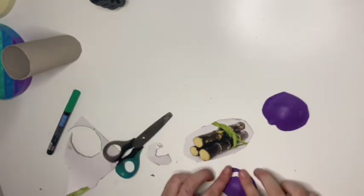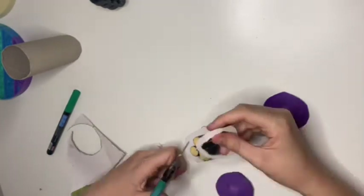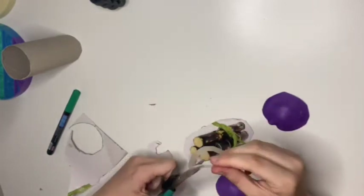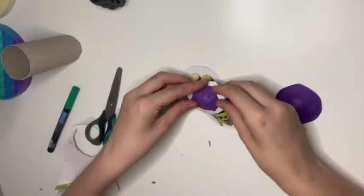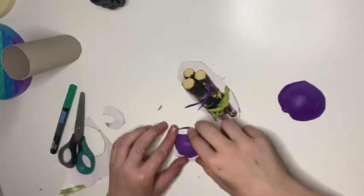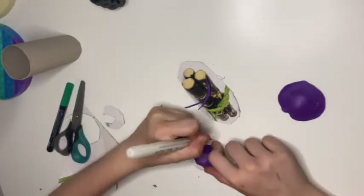I was cutting out the circles and trying to cut on the inside to make it look good, but honestly I didn't care how it looked as long as it fit and still let it function.